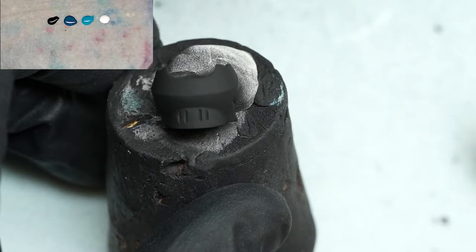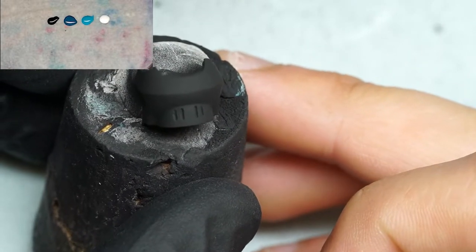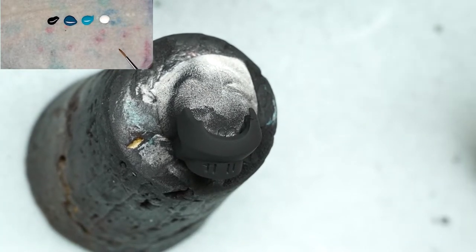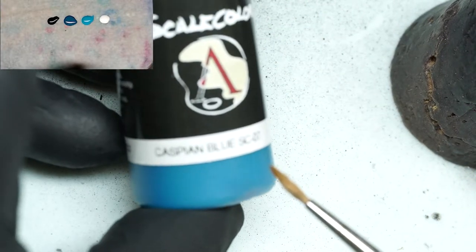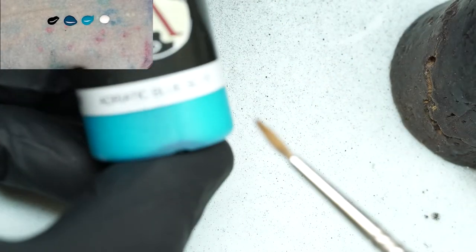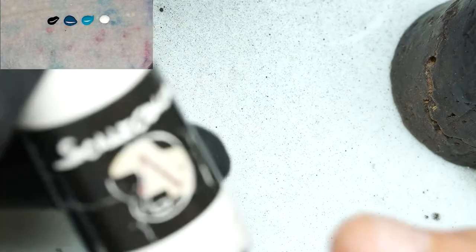In more complex shapes it's much more about illustrating the shape rather than just the technique, so it's easier to master the technique first on a very simple area. You get the flow, the stages, the hand technique, and muscle control — then you can make more creative decisions about where exactly the light should be placed. Taking a look into the palette window, I have a Scale 75 black on the left, next to it is Caspian Blue, then Adriatic Blue, and a white. These are all Scale Color, but any acrylic paint will do.